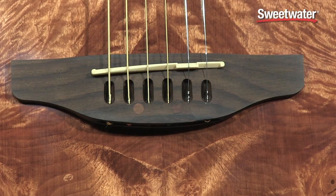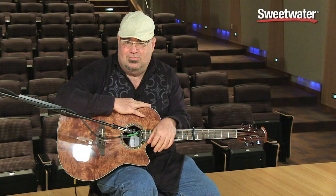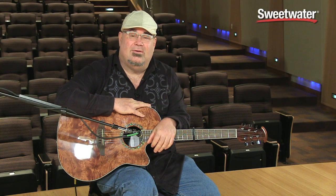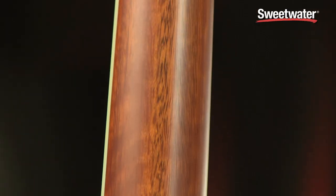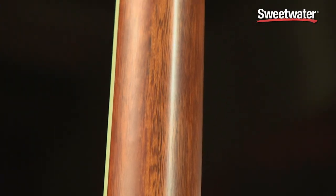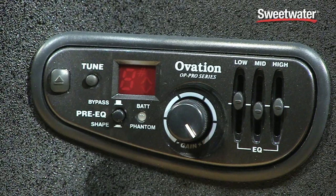It's got the compensated Ovation bridge with six individual Paizo saddles that ensures a beautiful balanced sound across all six strings. It's got the lightning-fast Ovation mahogany neck. It's also got the three-band preamp with a built-in tuner so that you're always in tune.